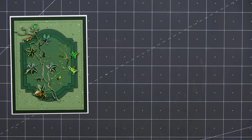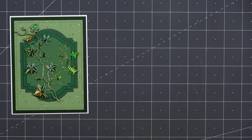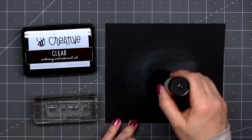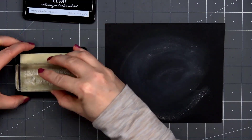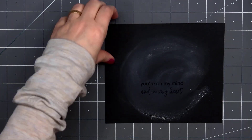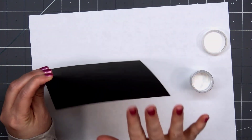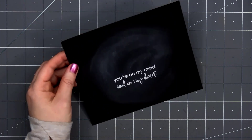I'm using the Get Well Soon Stamp and Coordinating Die Set. The sentiment I'm adding is 'you're on my mind and in my heart.' I'll be doing some heat embossing. I have some black cardstock and I'll first treat it with some anti-static powder. I'll ink up the sentiment using Honey Bee Stamps Clear Embossing Ink, then just stamp that right in the center. The embossing powder is by WOW — it's the opaque bright white super fine color. Just tap away the extra, then I'll grab my pink heat tool and heat set that sentiment. I love the contrast of the white on that black.